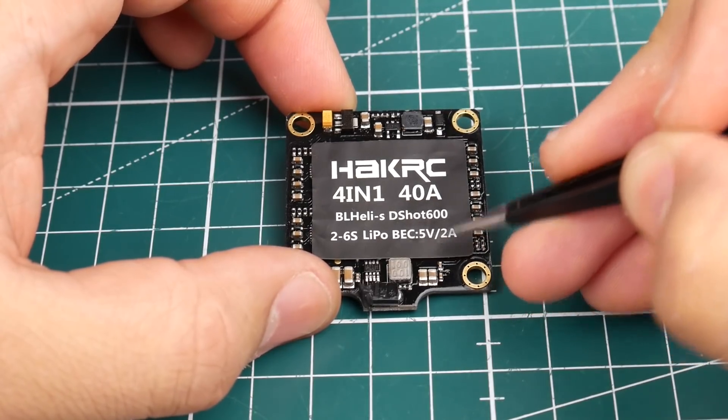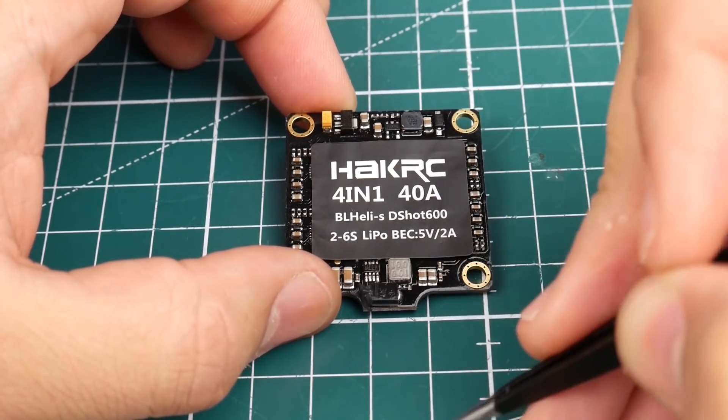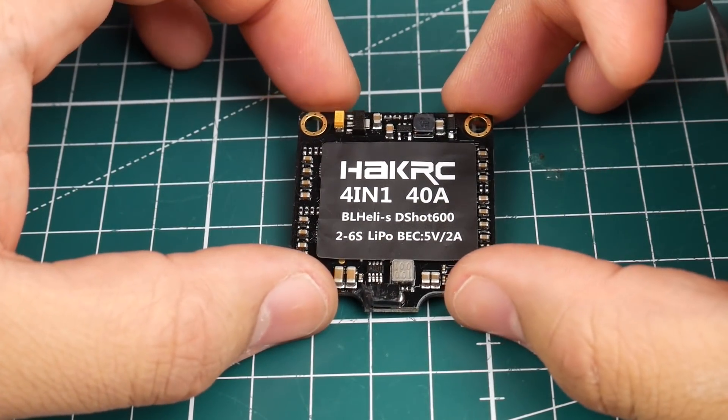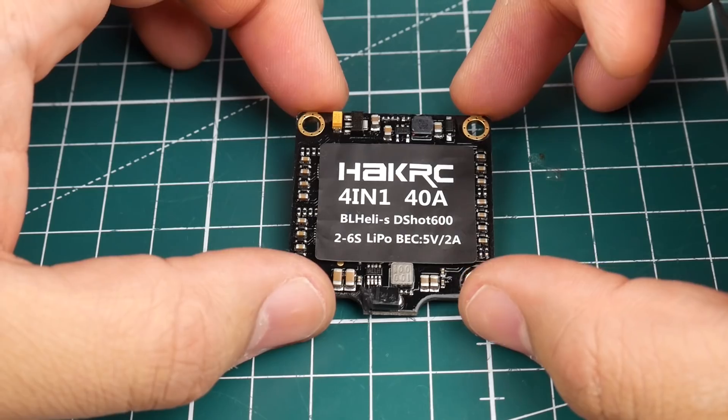There's also a 5 volt regulator rated up to 2 amps, and it is a switching regulator, so that's good. I think that's it for the specs — let's go ahead and take a look at the board.